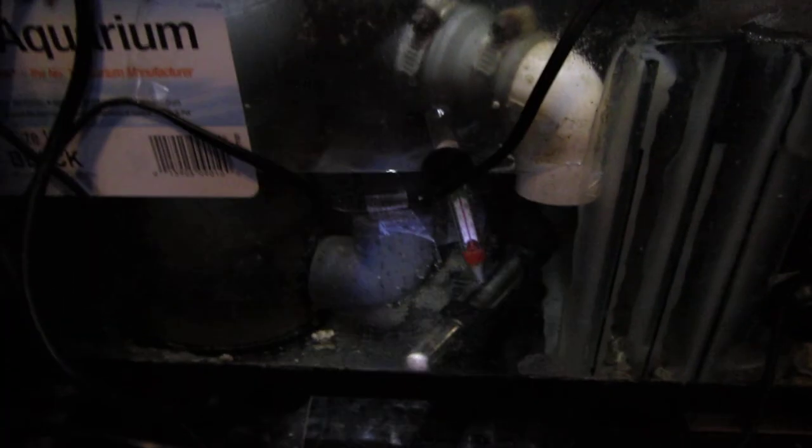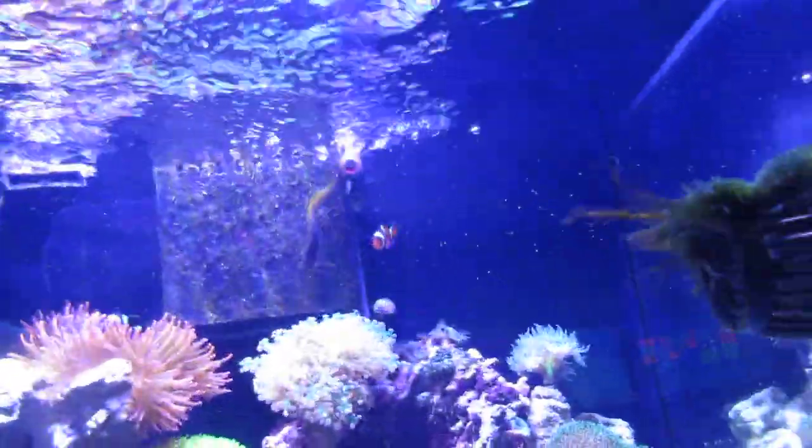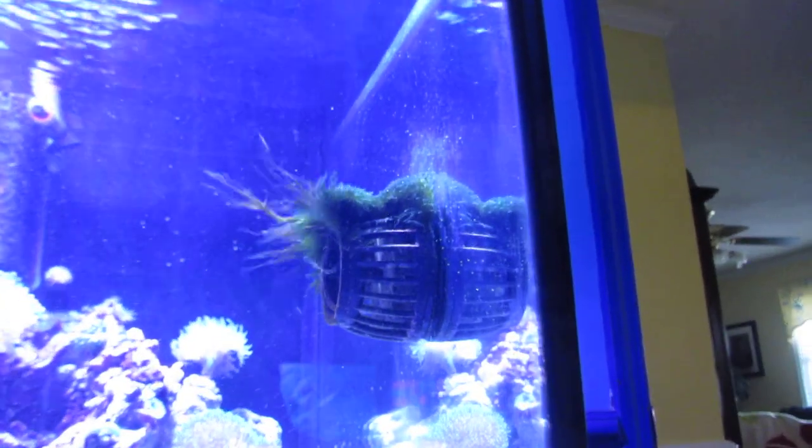I've got a Marineland heater, two powerheads — an Aquaman 500 that's broken so it's just sitting in the main compartment, and a Koralia Nano. Also an MP10, bulkhead, and a Magfloat — really good product. AI Hydra light. What I used to siphon the bottom with was my old siphon tubing. The bottom part was cracked but the tubing alone works really well — nice and slow, you can aim at exactly what you want to suck out. I was pulling out brown gunk, which is probably the cause of the hair algae.